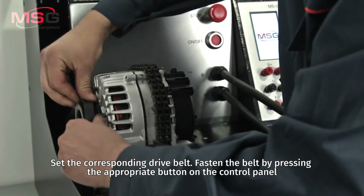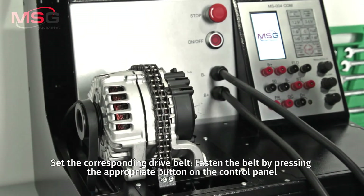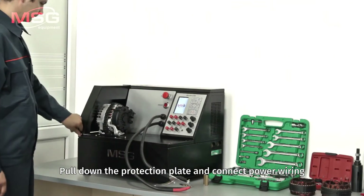Set the corresponding drive belt. Fasten the belt by pressing the appropriate button on the control panel. Pull down the protection plate and connect the power wiring.